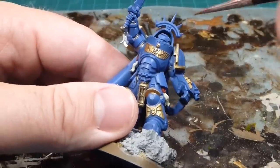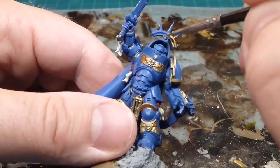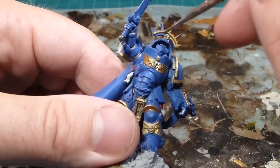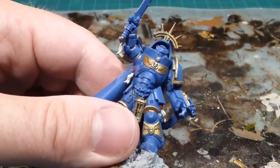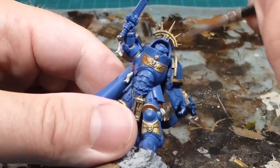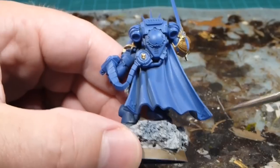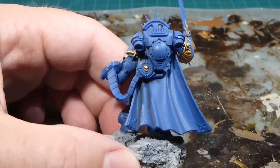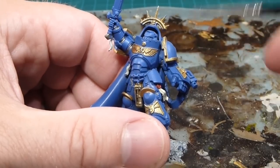The iron halo is going to be pretty easy — just a nice light coat with Retributor Armor. I love that paint — it goes on really nicely and even when thinned down it does pretty nice coverage. I'll finish up the hilt and the iron halo, and we'll be right back. The filigree design on the cloak we'll come back and touch up in a minute.